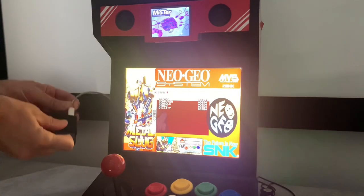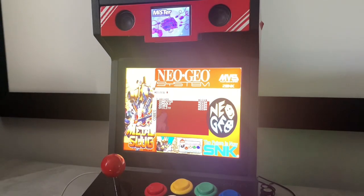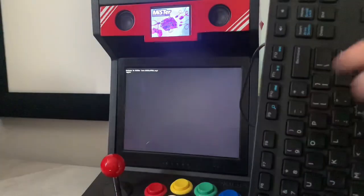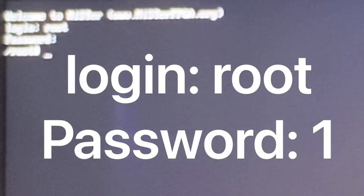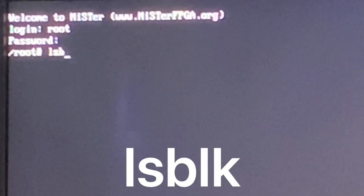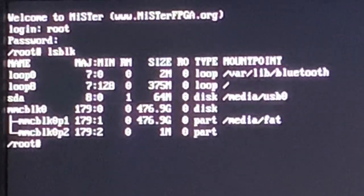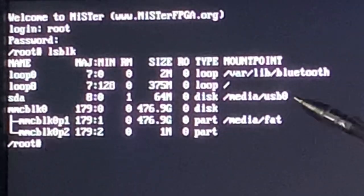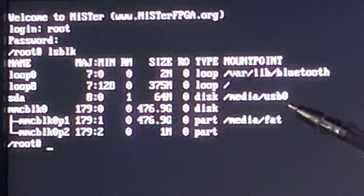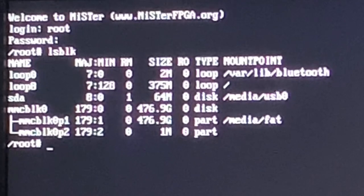First you need to make a shortcut for attached USB devices on the MiSTer. Press F9 to open a terminal, and log in with root and 1 for password. Plug in the Joey Jr. or the EverDrive's micro SD card via a USB adapter, and type in LSBLK and enter to see what's attached. For me it's USB 0. Following Generational Gamer's guide, let's make a symbolic link, which is essentially a shortcut.